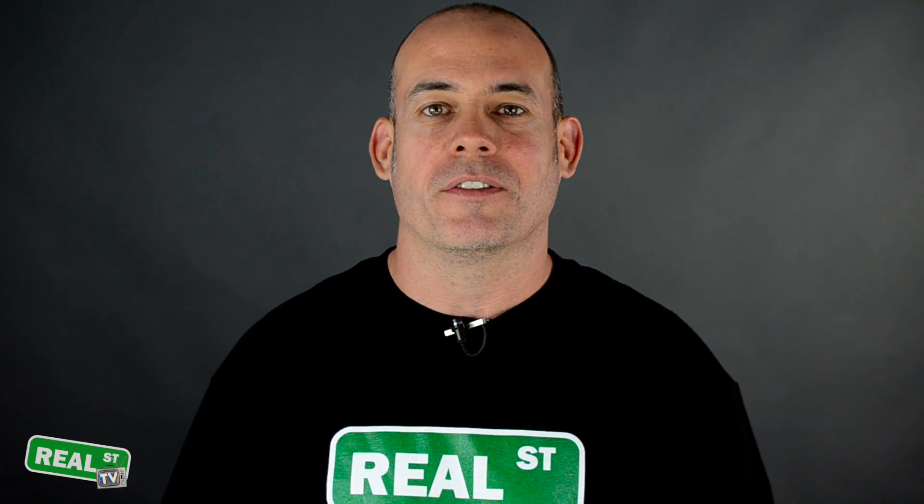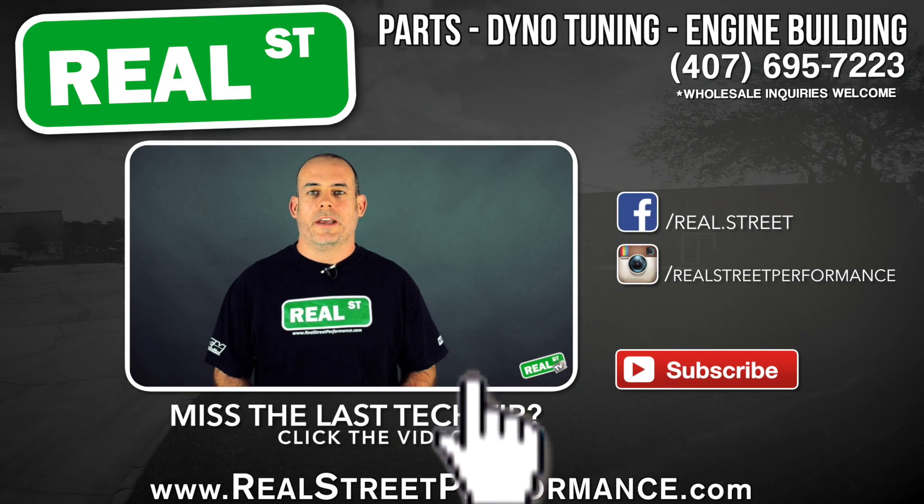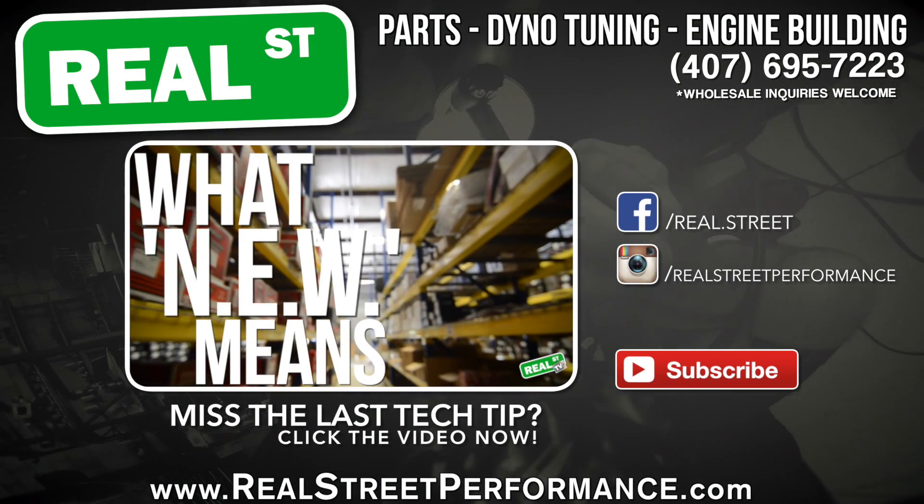Thanks for your time today. I appreciate you tuning in and watching these tech tips. I'll see you on Facebook or YouTube. Have a good week. Bye.